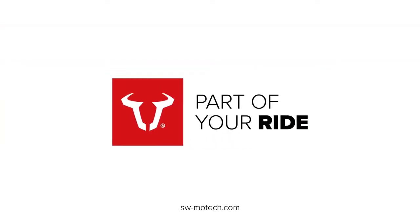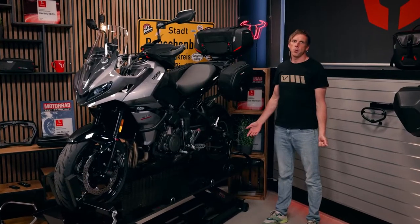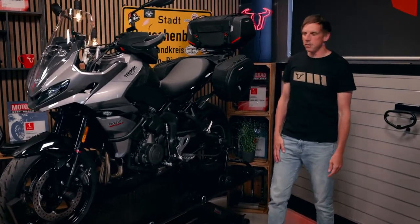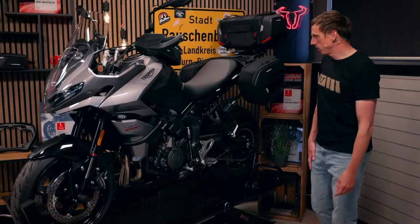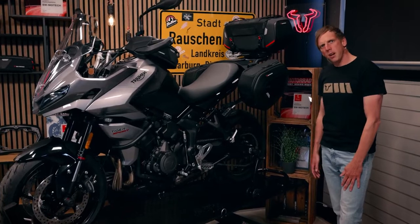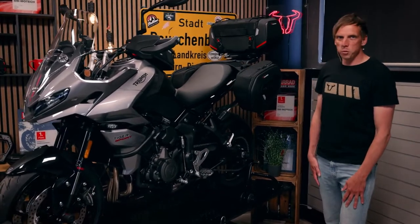Hey guys, right behind me there's the Triumph Tiger 660 Sport. We got it in our workshop and now we proudly present all the accessories in this video. With the Tiger 660 Sport, the English guys want to continue the great success of the Trident last year. At first glance it looks like a promising bike — let us know what you think in the comments. Now let's move on to the products.